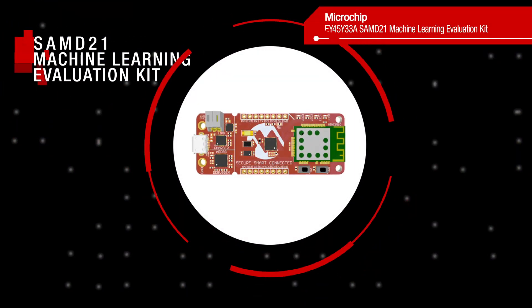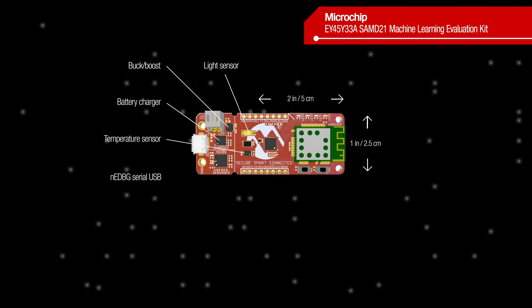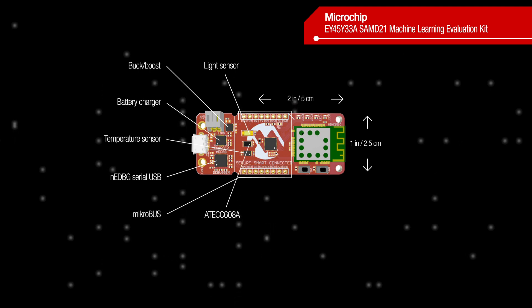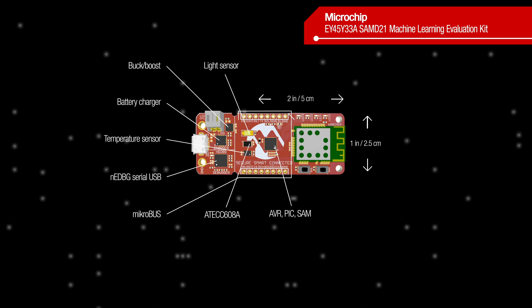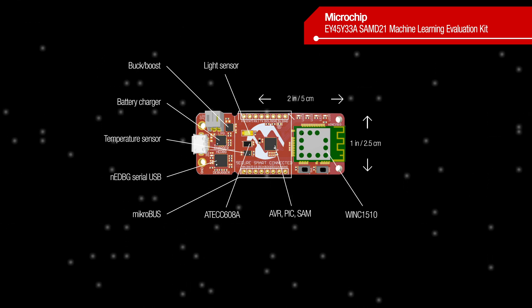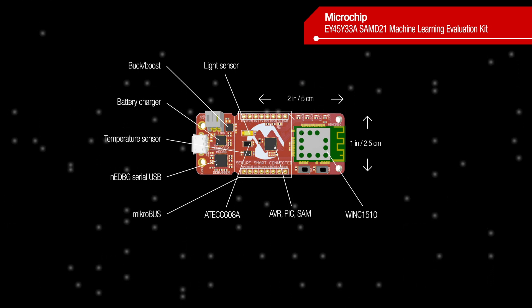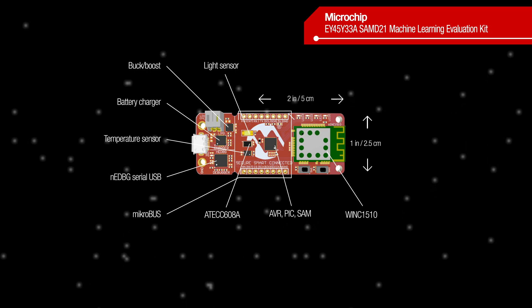The kit is based on a low-power, high-performance SAMD21 MCU with a 48 MHz ARM Cortex M0+ core, an ATEX-C608A crypto authentication secure element, and a fully certified AT-WINC1510 Wi-Fi network controller. It also has a high-accuracy temperature sensor on board and an add-on board with a Bosch BMI-160 low-power MCU.